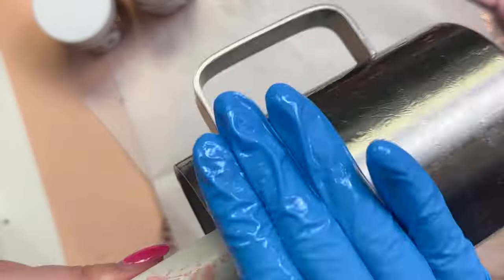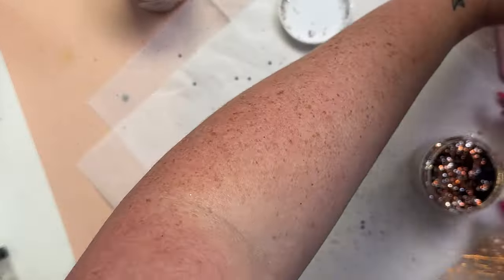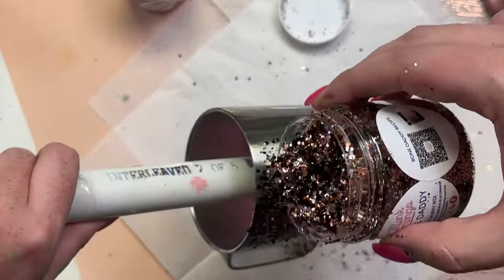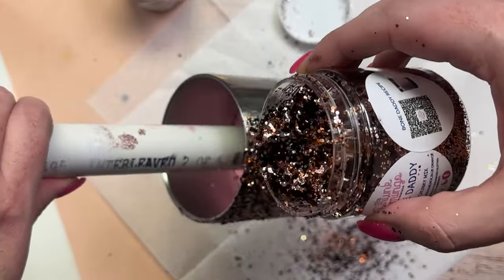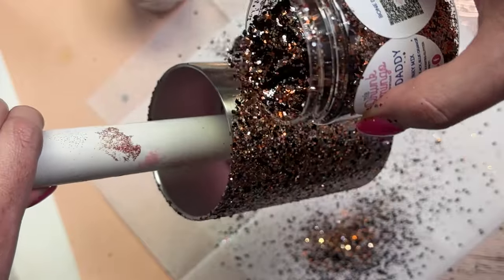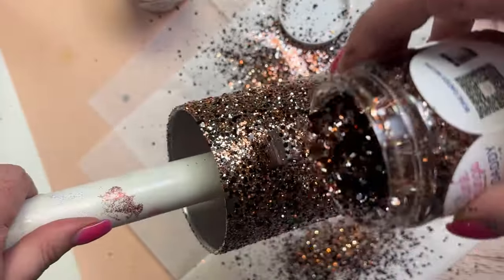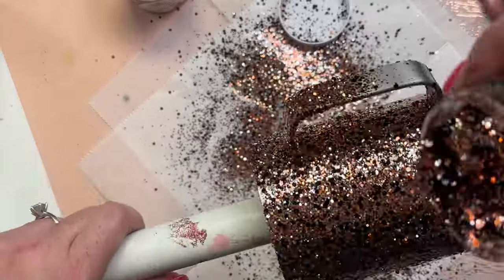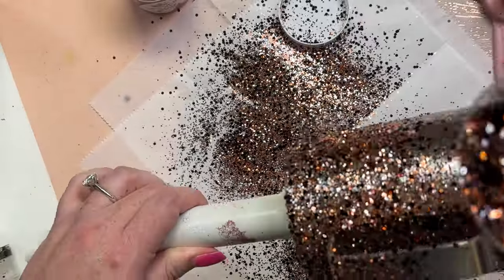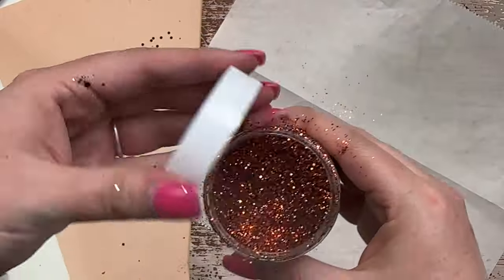I'm just going to apply a super thin layer of epoxy around the entire surface of the cup, tap it to spread it out, and then I'm going to start at the top rim with this glitter — one of the most Halloween-y glitters there is. It's called Bone Daddy from the Drunk Flamingo, and I'm just starting with this glitter and doing an ombre into the middle of the cup.